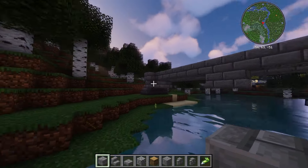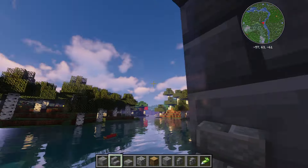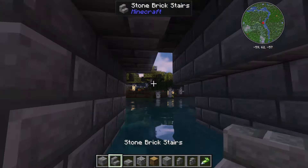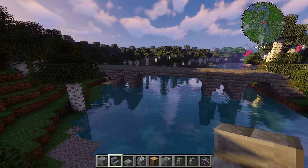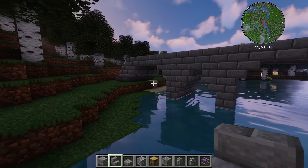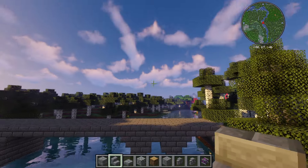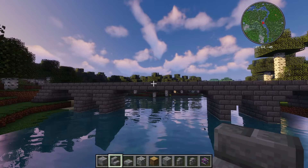I'm gonna make the bridge come down here and here, and it can pass through the middle. I'm gonna try and build an arch - let's see how this goes. I think that looks quite good for the width. Now I'm actually going to make them into arches, so I can probably make another layer like that. Looks pretty good. I've made a couple more arches just to make it look better.